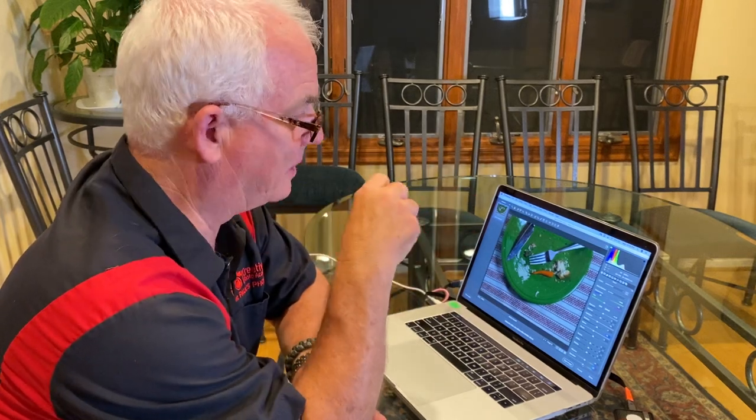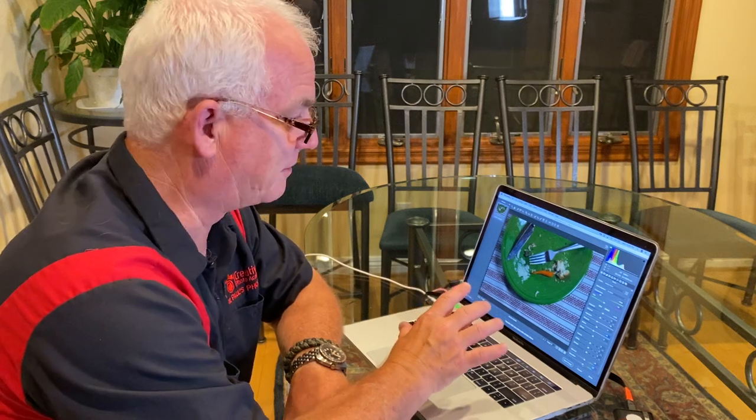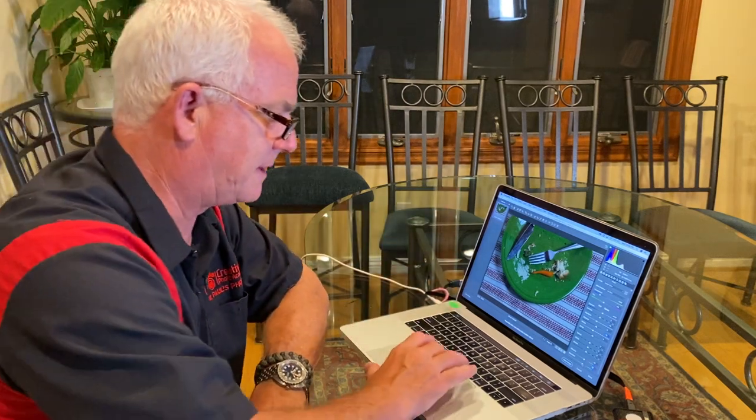Remember the challenge here from my family was to make a good picture out of my son's leftovers from his dinner plate. So there it is — I put it on the tablecloth and got it all framed in.